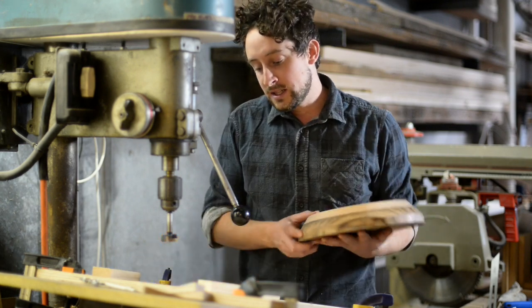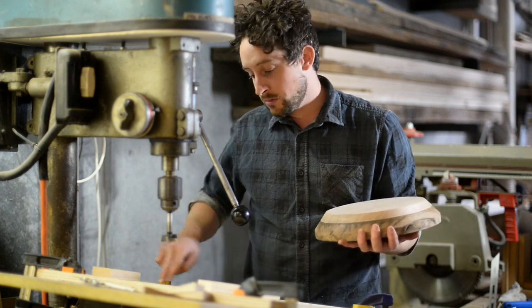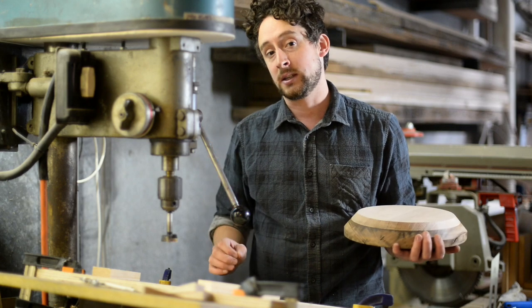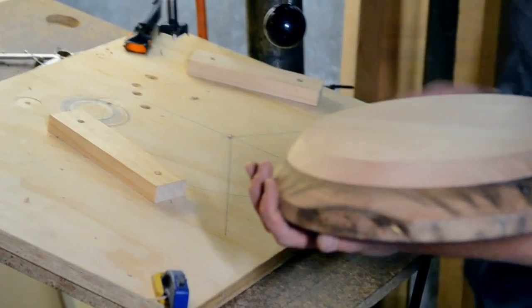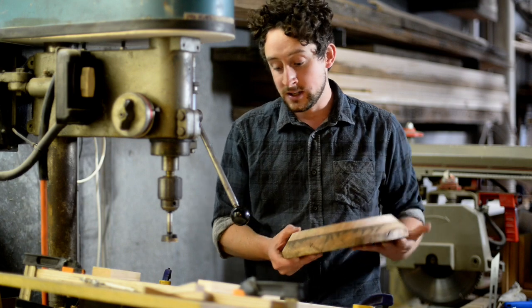In the centre of where this round object is going to sit, you need to mark three lines which will dictate the positioning of your legs. I'm doing a three-legged stool, so I have three lines evenly spaced 120 degrees apart. If you were doing a four-legged stool, obviously you'd have them at 90 degrees apart.